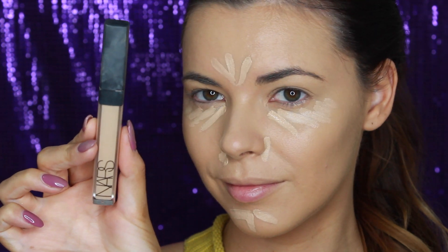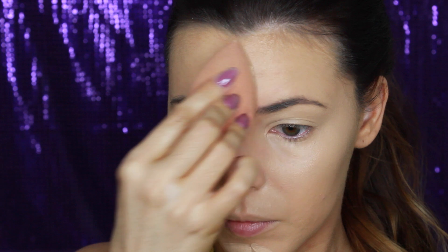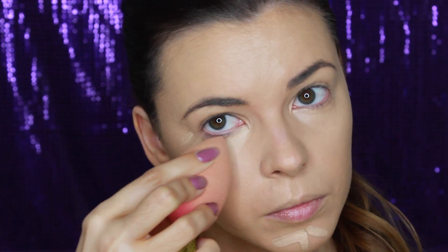For concealer, I'm using the NARS Radiant Creamy Concealer in the colour Custard and I've applied that under my eyes, on the corners of my nose, my forehead and chin. These are the areas I want to brighten and cover any redness.